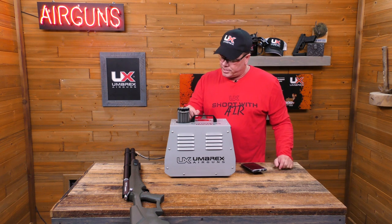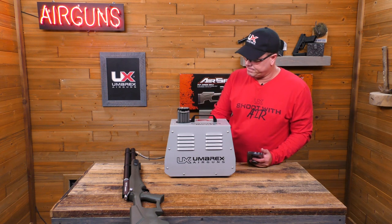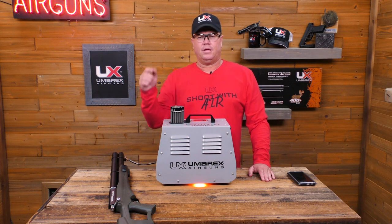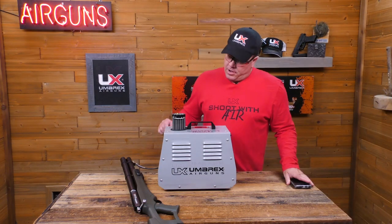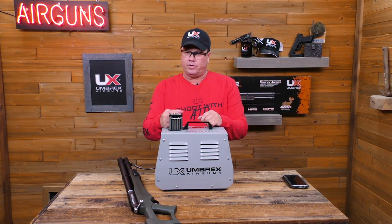Here we go — we'll go ahead and start it up. Now we've let the unit cool down below 87 degrees. Once it's below 87 degrees, you can actually unplug it and you're good to go. You can feel that the head is actually pretty cool from the top portion of it.